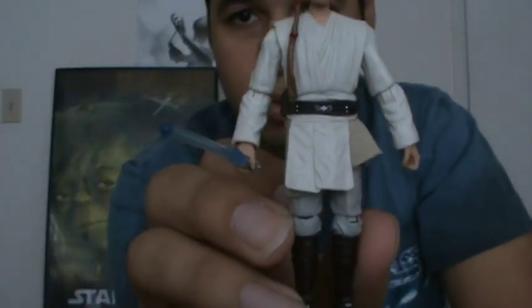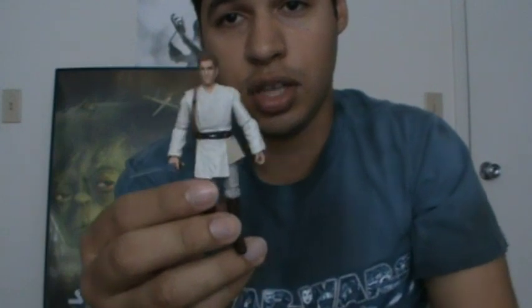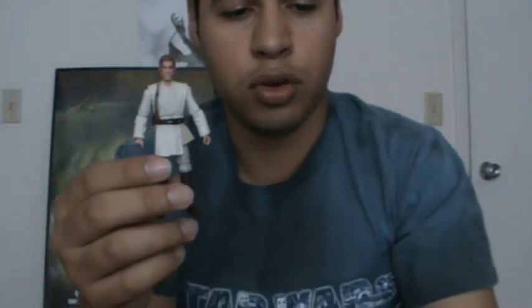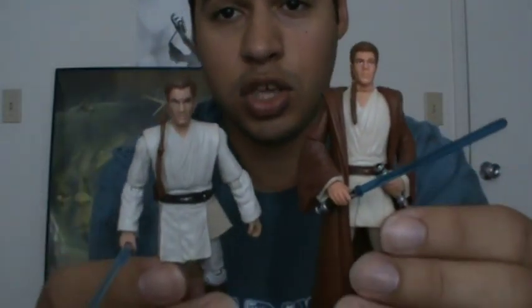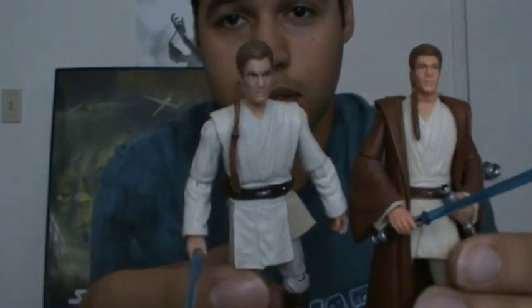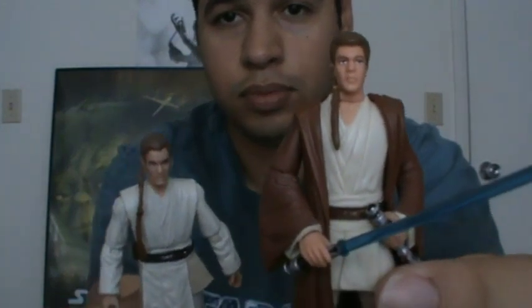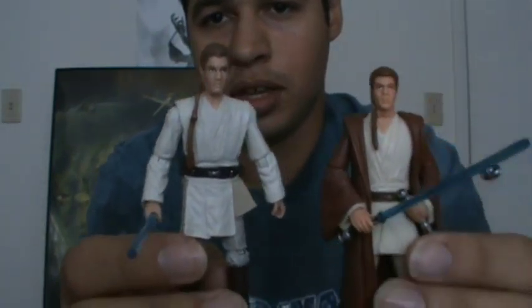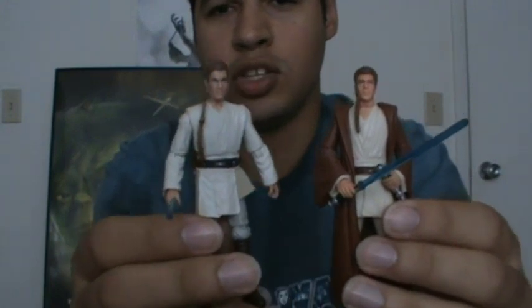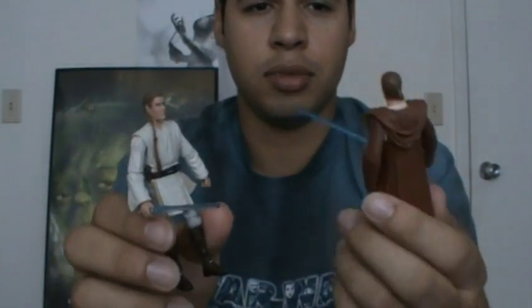All in all, this is definitely a really good figure and I like it a lot — I highly recommend adding him to your collection. Let me give a quick comparison with the other Episode 1 Obi-Wan I reviewed months ago. You can obviously tell a huge difference. This is the 1998 Obi-Wan — it's amazing what we can do throughout the years. I'm happy with both figures, but this one is obviously the definitive Obi-Wan.